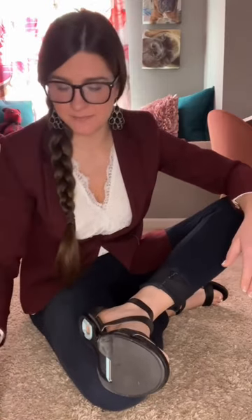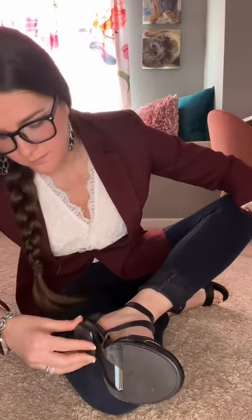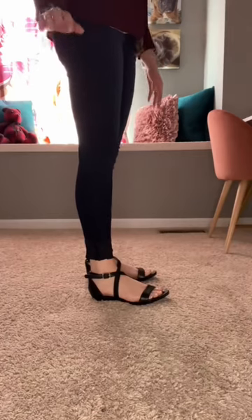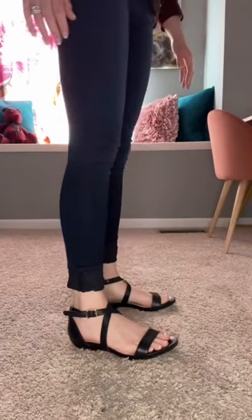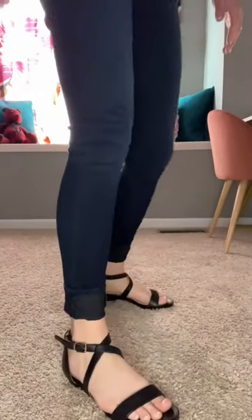A lot of you wanted to see when you put this flat on, how does the shoe look? Pop off the heel — pretty easy. Put the flat heel on. Here's what it looks like standing, and here's a little closer. If you have any more questions about them, I'm more than happy to show you.